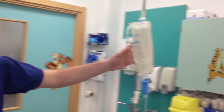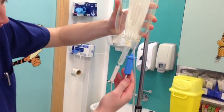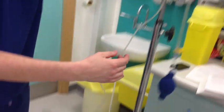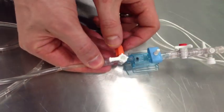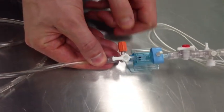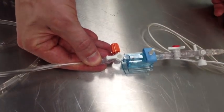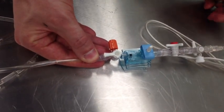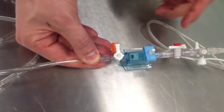How would you perform zero calibration of the transducer? I would first check that the transducer is correctly pressurised at the flush end — it is, at 300 mmHg — then follow it down to the pressure transducer. I would turn the stopcock off to patient and open to air, press zero on my electronic monitoring system, wait for the zero to be completed, and then turn it off from air and open it back up to patient.